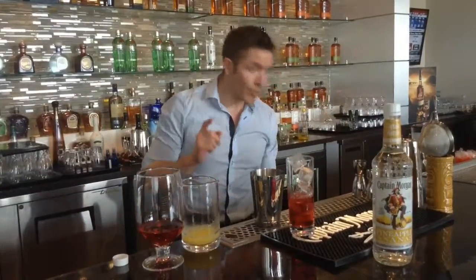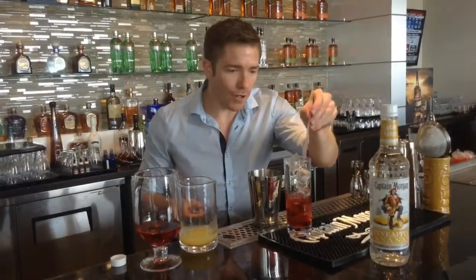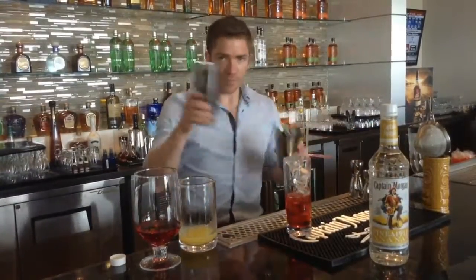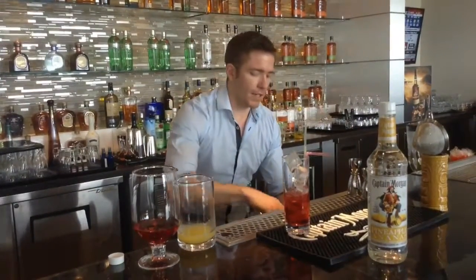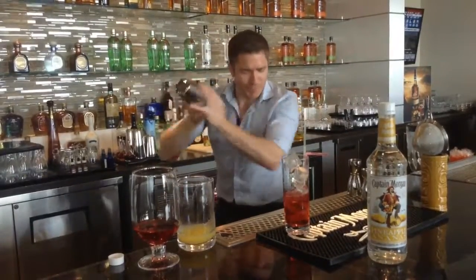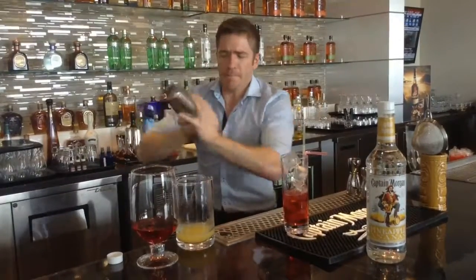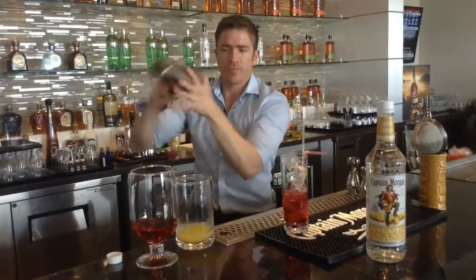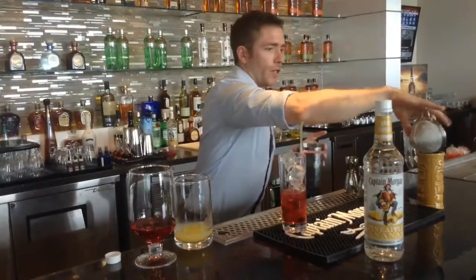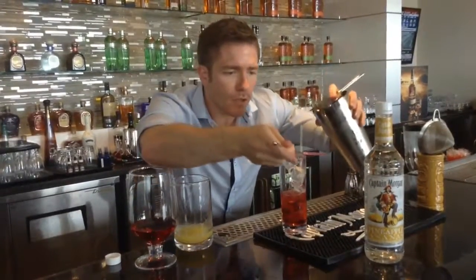Really, really important — find some funky straws and make sure you put them in first. Because if you don't, you'll risk messing up the actual mix. Next, get yourself some ice and shake it up. A really hard shake is what you want to do. Then we're going to float it on top — get the back of the spoon like this.